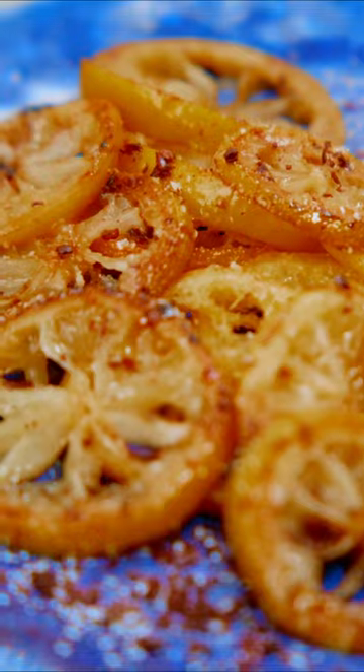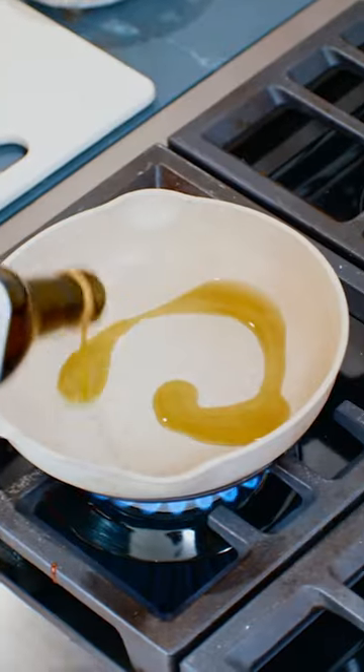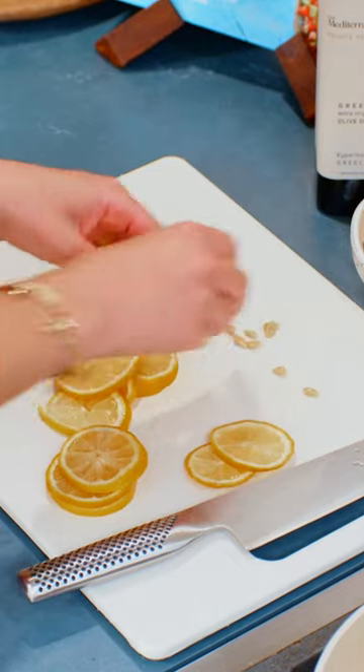Have you ever heard of fried lemon rings? These are the condiment to put on everything. A good bit of oil here, just thin rings like so. Take off any seeds.